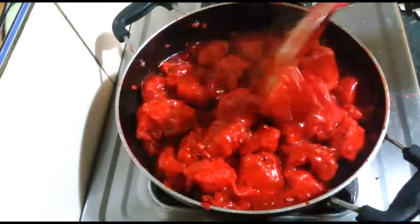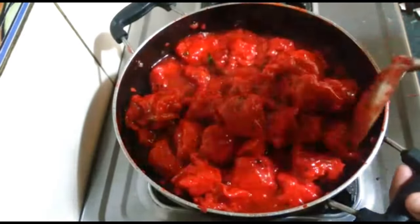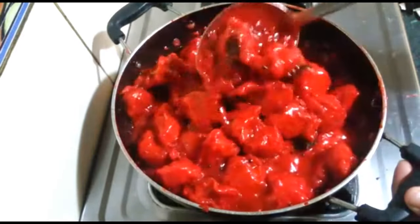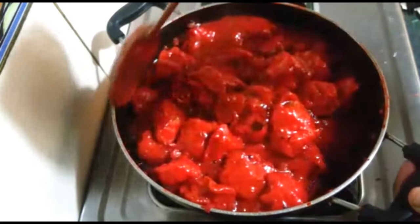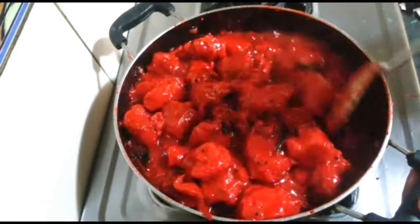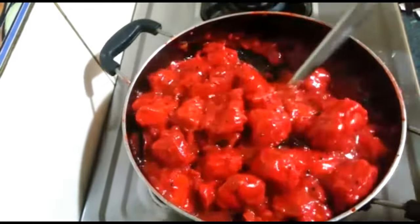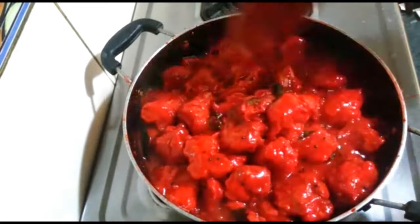Our gravy is thick. If you want, you can add bell peppers, capsicum, cabbage and all. We will garnish with spring onion. Chicken 65 gravy is ready — we will garnish the serving plate with spring onion.